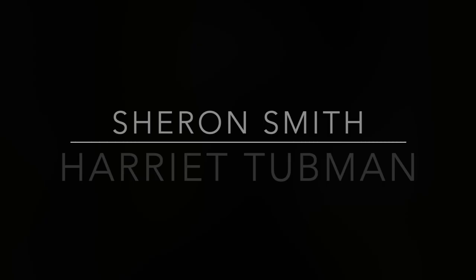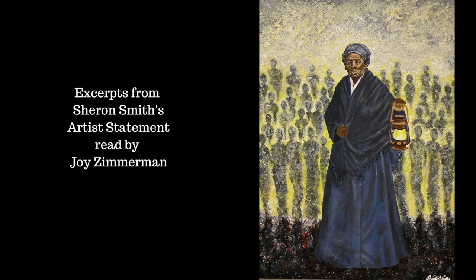Even though she suffered a head injury and seizures from abuse, Harriet Tubman risked her own freedom to help others escape the scourge of slavery. After the Civil War broke out in 1861, she served as a nurse and cook for three years. As a scout and spy, she made trips into Confederate territory. Harriet Tubman also became a strong voice for women's suffrage. Harriet Tubman is an American icon.